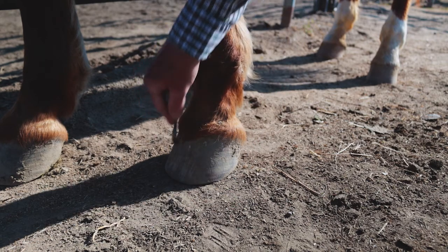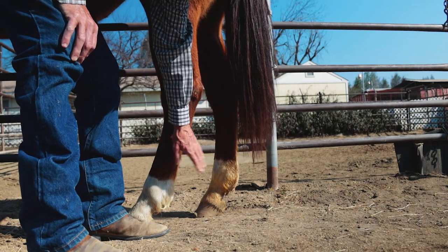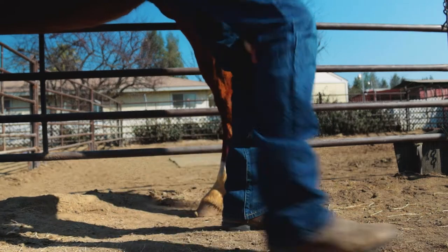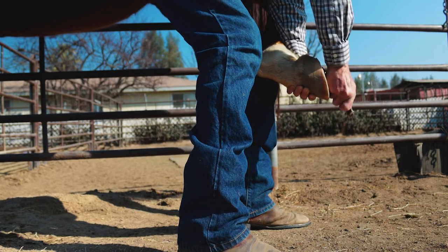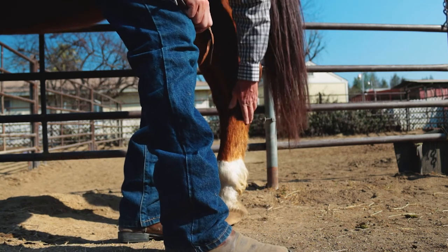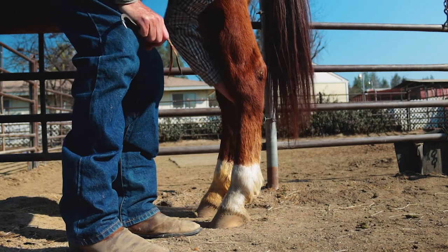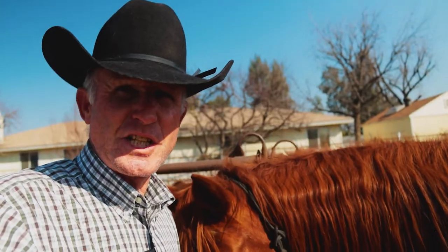For the back foot, I try to do the same thing — tap on that foot, get her to take it up, bring it back, get my leg out of the way so you can see, and then pick that foot up too. When they set it down, I try to give it a nice good rub to make it feel like that was the only reason I really wanted to pick that foot up in the first place.